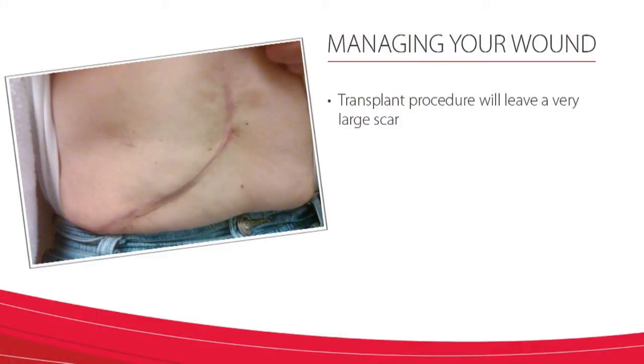Hi, I'm Jen Garrett, the Inpatient Transplant Physician Assistant at UCHealth, and I'm going to share some information and advice on how to manage your transplant wound and other surgical issues. The liver transplant wound is complex, and there are many issues that we should discuss in terms of managing your wound. First of all, you will notice that your transplant will leave a very large scar that is either a curved incision or what we call a Mercedes incision. Either way, the management is the same.